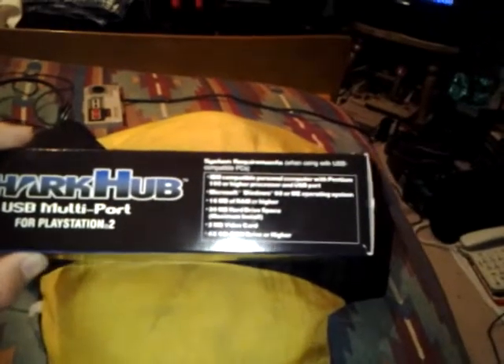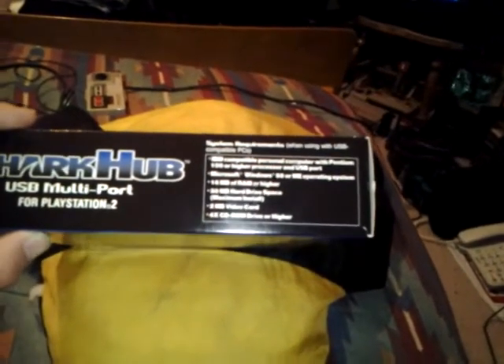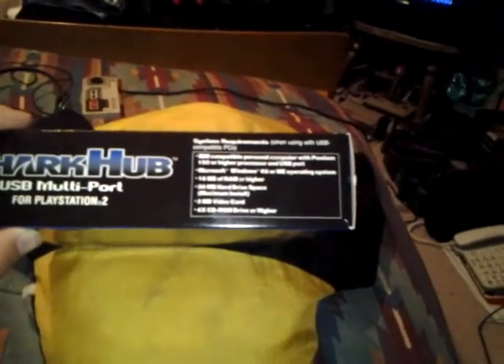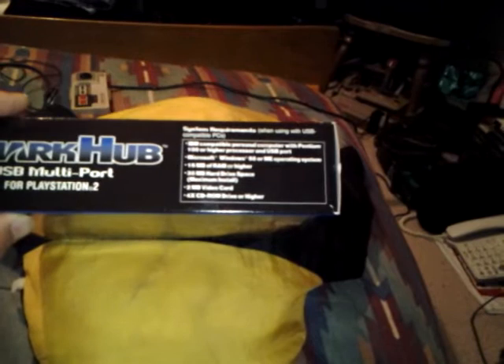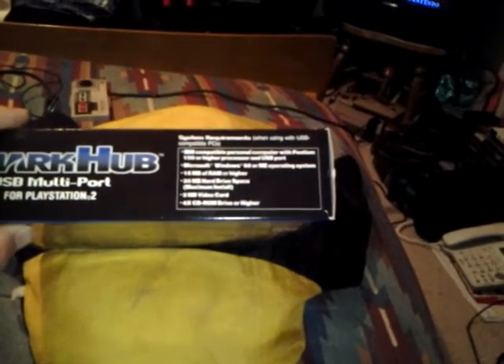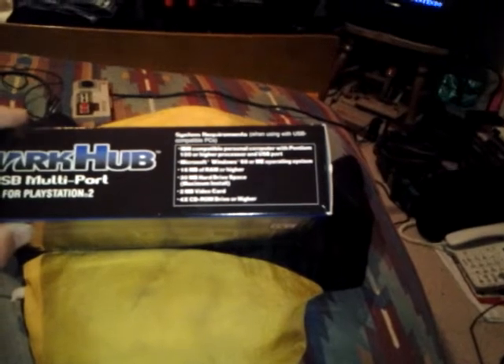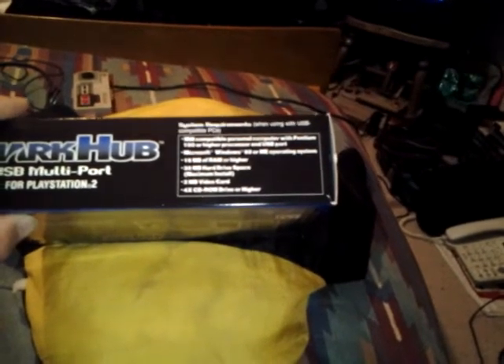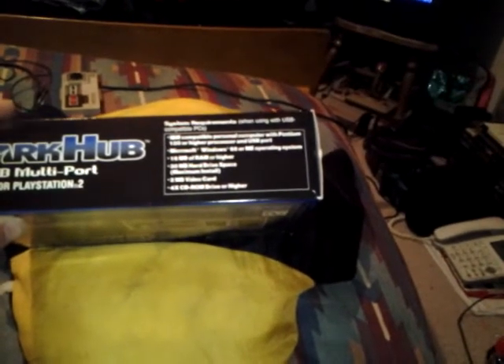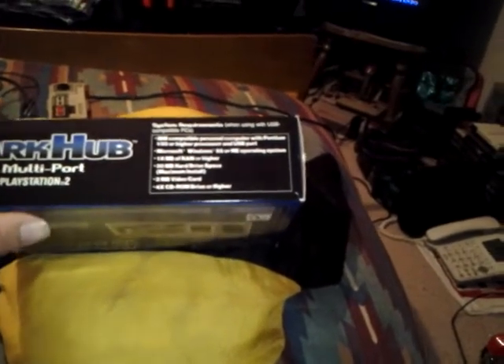IBM compatible, Microsoft Windows 98 or ME operating system, 1.6 megabytes of RAM or higher, 30 megabytes of hard drive space for a maximum install, 2 megabyte video card, 4x CD-ROM drive or higher.